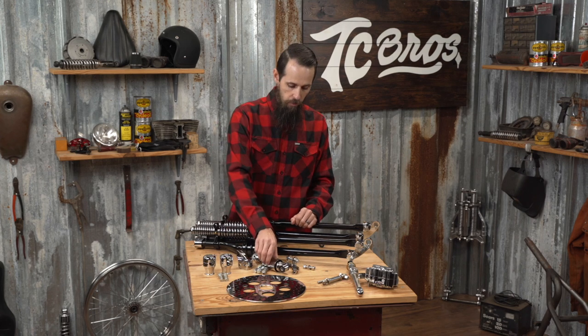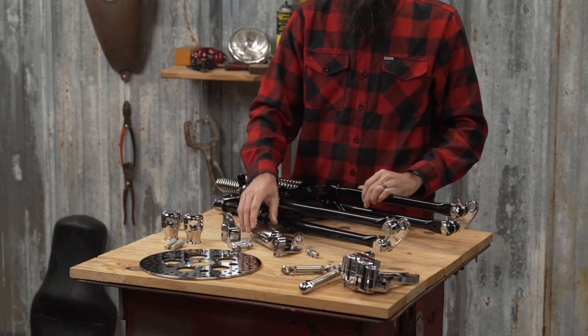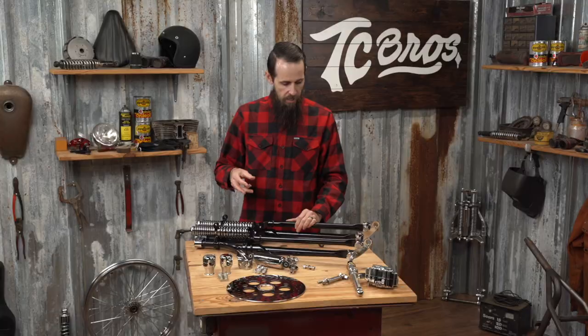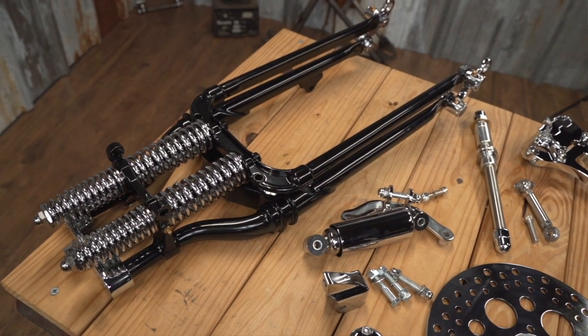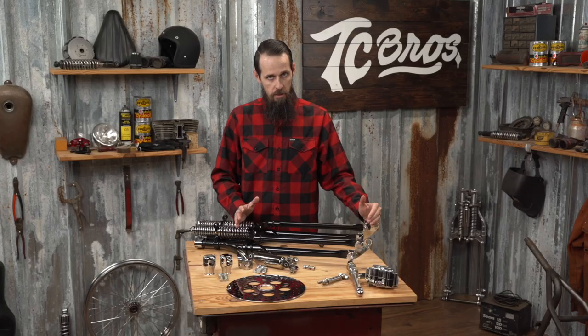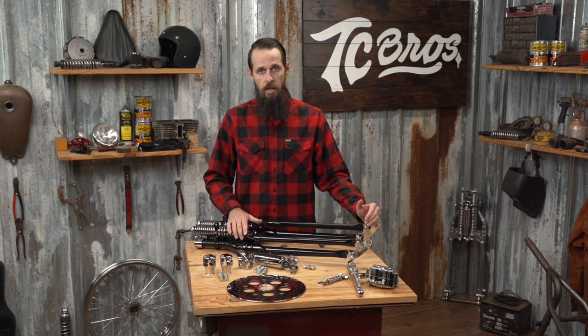We also offer a front shock kit for those of you looking for additional damping power, and have all the other associated things to mount headlights, brake lines, and all the things you're going to need to make this an easy installation for your bike. The lengths of these are given in standard big twin lengths, so keep that in mind when determining what length front end you want to install on your project.